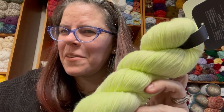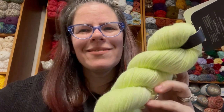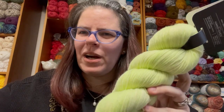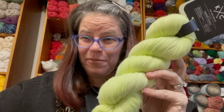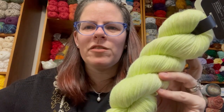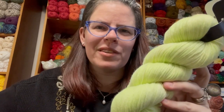Hi everyone, it's Kim from Affordably Crafty, here with a yarn review from your honest reviewer. If you're new here, welcome. My channel is all about teaching you how to stretch your craft dollar and be affordably crafty. Please like, share, and subscribe. Also follow me on Instagram and join my Facebook group where I post about all my deals and freebies I find in my travels in the crafting world.